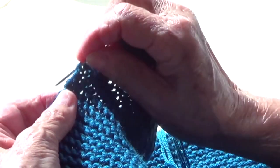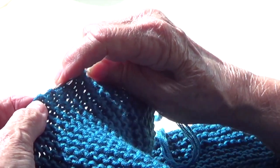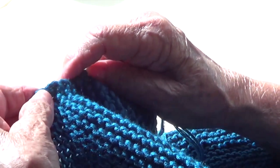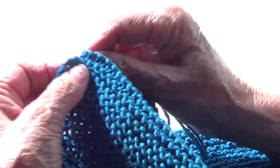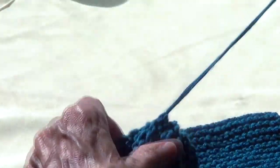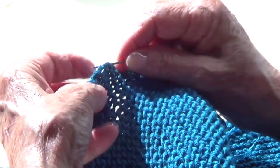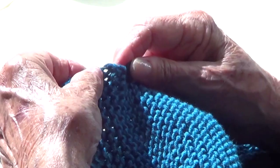Go into that edge stitch one, then skip one, up to the next, skip one, down to the next, skip one, up to the next, skip one down, skip one up, skip one down, skip one up, skip one down. You start tightening as you go.